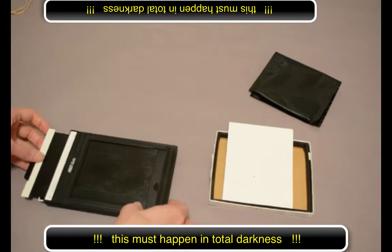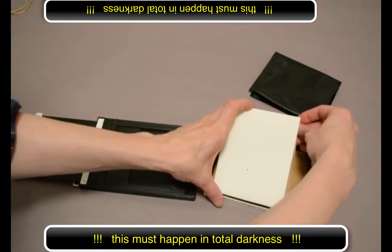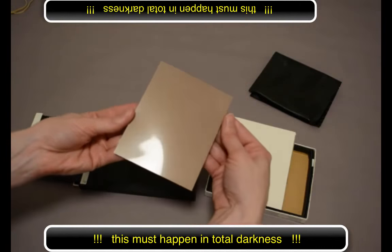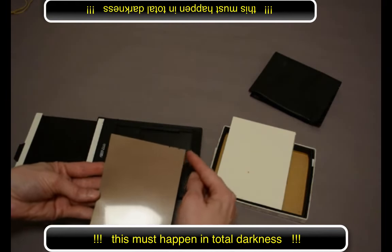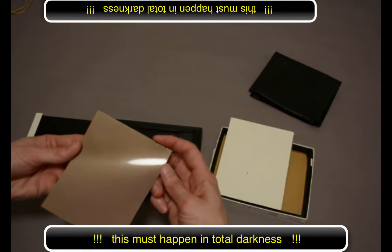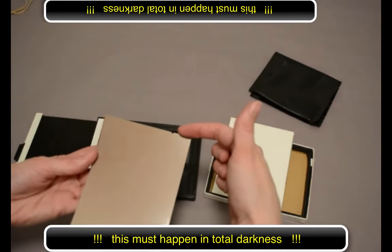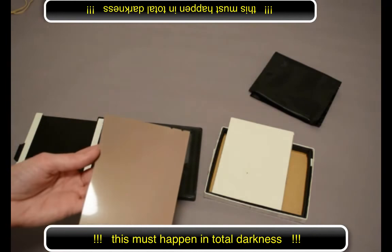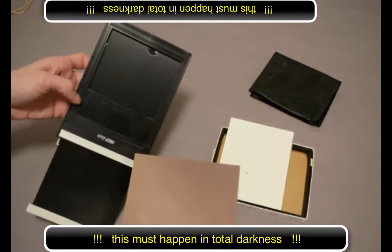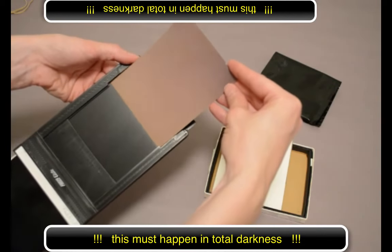Now that I'm ready to put the film in, I'll open up the dark slide a little bit more. I'll take out one piece of film very carefully, holding it only from the edges. Orient yourself to the piece of film — you'll notice one end has small notches cut out of it. When you position them at the top and at the right, the emulsion side is facing out towards you. Take the film holder in your other hand and gently pull back the flap and feed the film into the film holder.